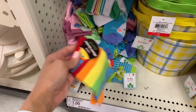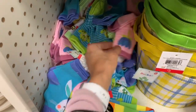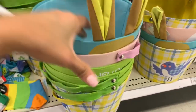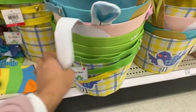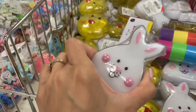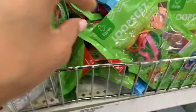Kids' socks were only a dollar each and they had a ton to choose from. If you need new baskets, these were only three dollars — a really great deal. I'll show larger more expensive baskets in the back of the store, but for an affordable option these are great. They also had slime and putty.